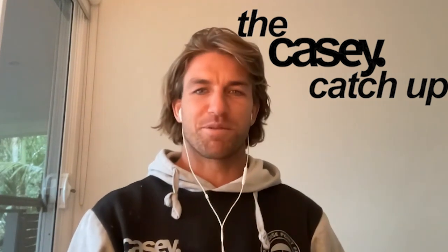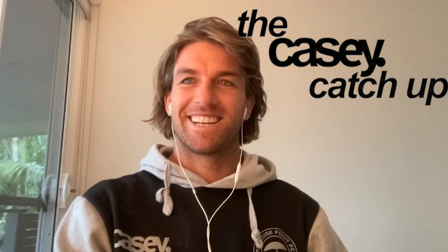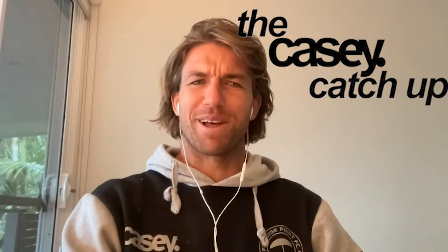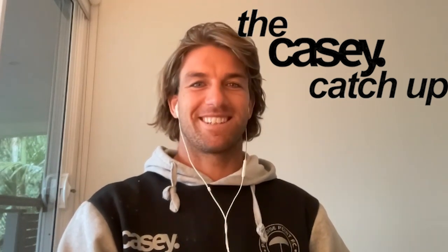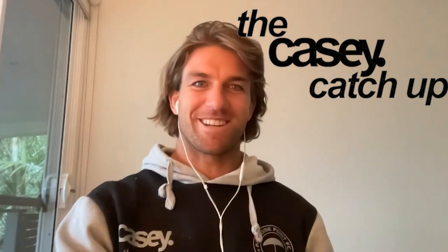This podcast was recorded when I was still with Axis, so it was from around January this year — about five months ago. It's been sitting for a while, but here it is — the Foil Drive slash Casey Catch-Up podcast. Enjoy it.